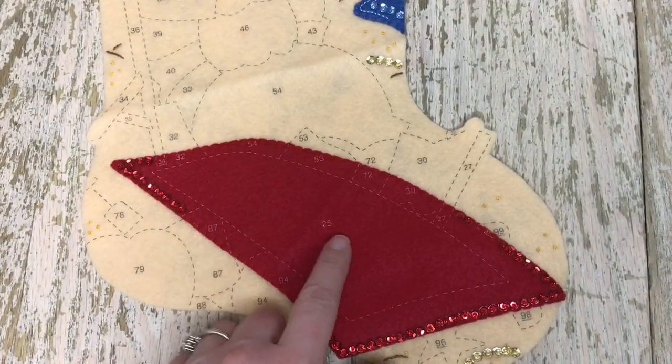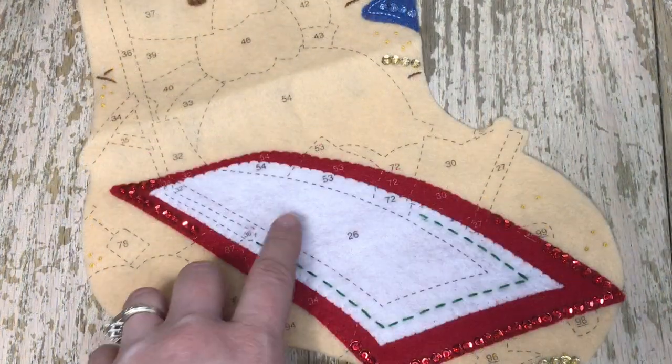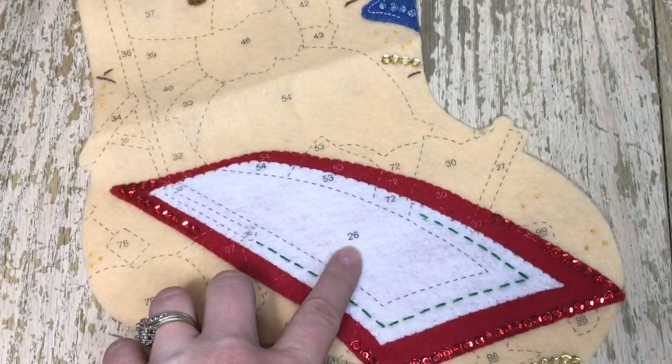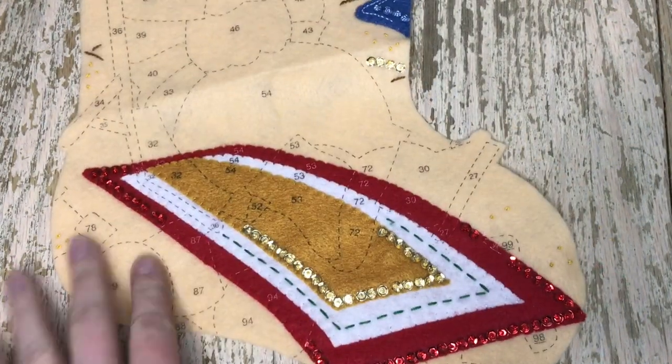We'll be starting off with piece number 24 and then we'll put number 25 on next. Here's piece number 25. And we're going to put number 26 on. And here's piece number 26.